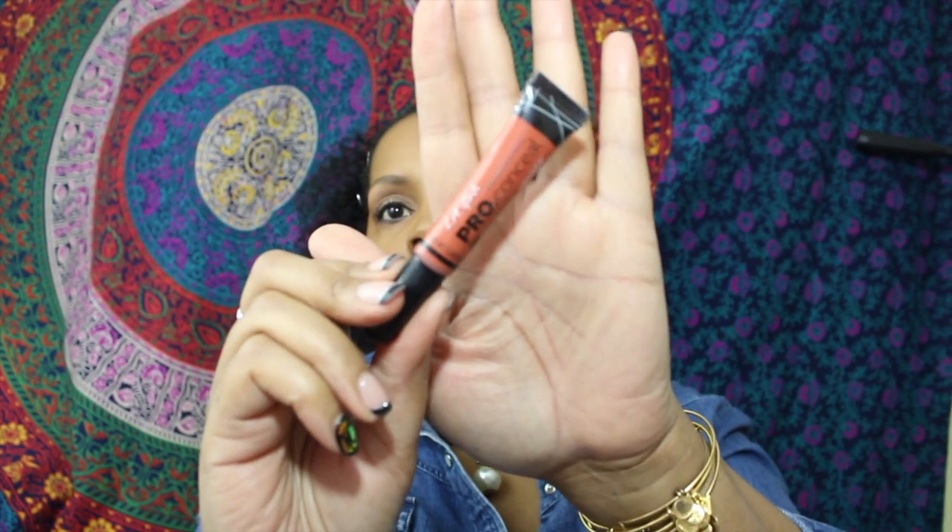I'm also going to use a color corrector, which is the Elf Girl Pro Conceal in orange. I think that's going to be it for my face...